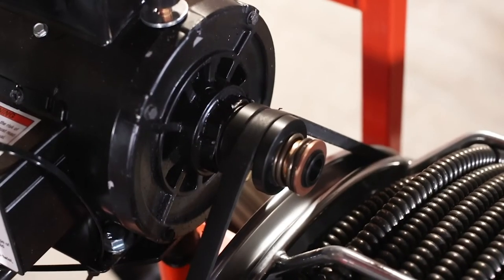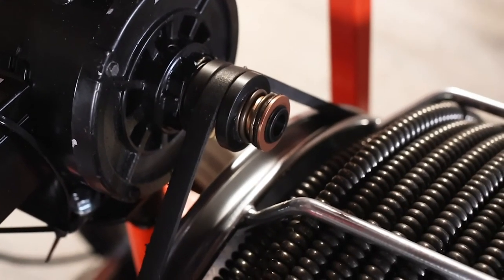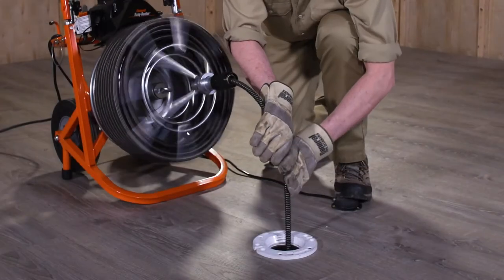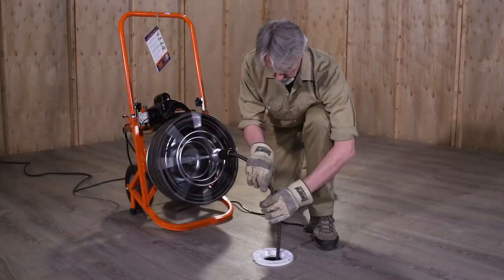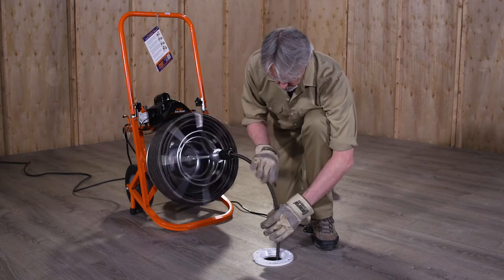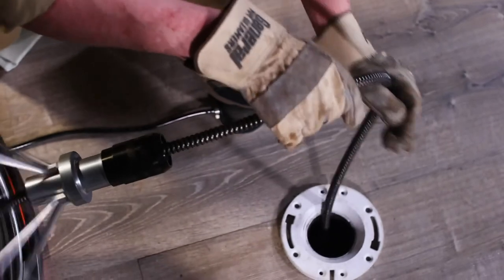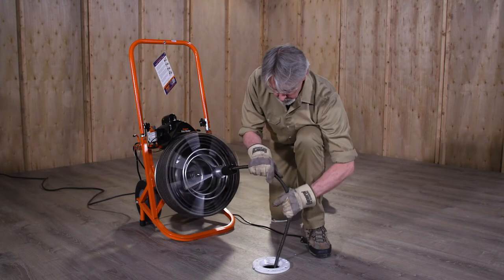Your machine is equipped with a safety slip clutch. If the cage stops turning while the motor is still running, the slip clutch is engaged — this means you're forcing the cable. The safety clutch will slip until you stop the machine and pull back on the cable, then push any excess cable into the cage. When you meet resistance in the drain, move the cable back and forth until the resistance lessens and the cable moves freely again. Always keep the motor switch in the forward position, whether you are feeding cable into the drain or pulling it out.